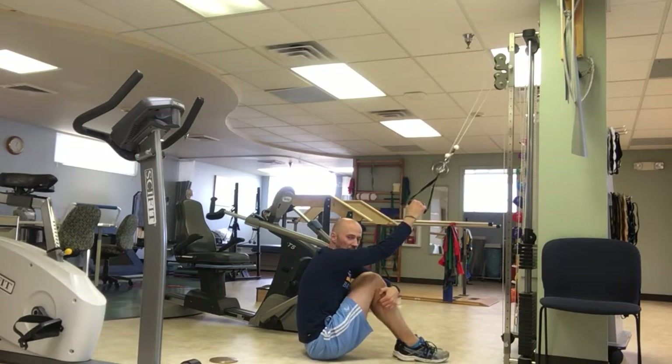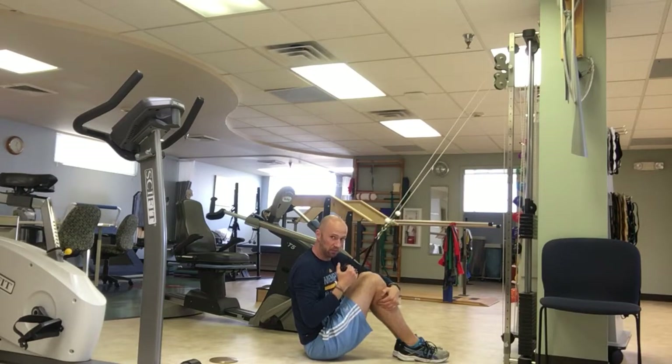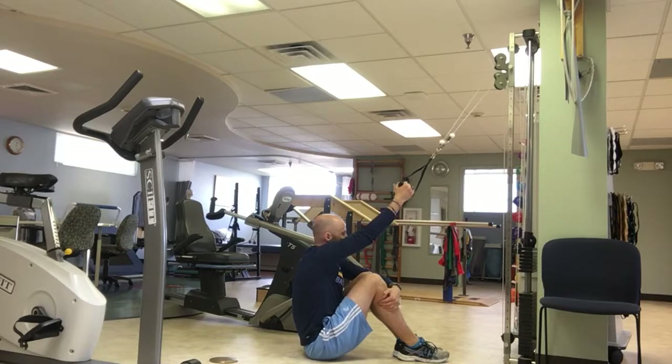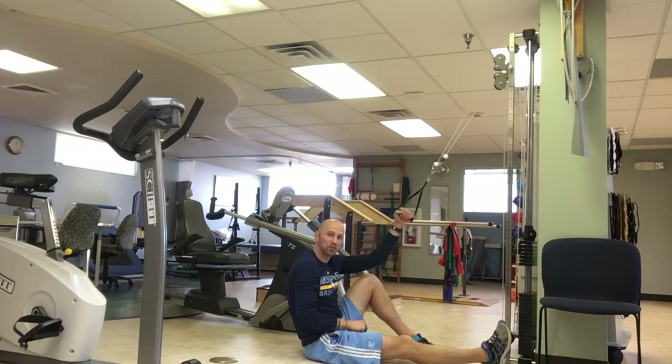You can take the opposite hand and hold them together like so if need be. With the palm facing upward, you're going to then pull the cable system down like so, and I want your shoulder to be kind of down and back. You also want your elbow about in line with your side. Pull down, bring it back up. Pull down, bring it back up. And that's how it's done.